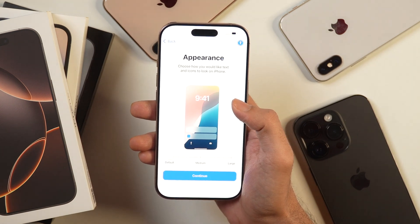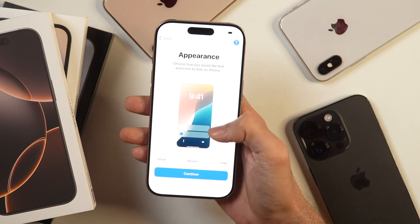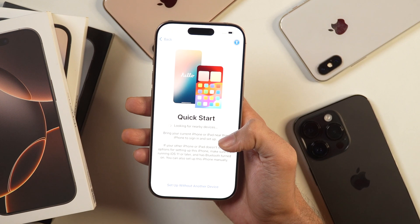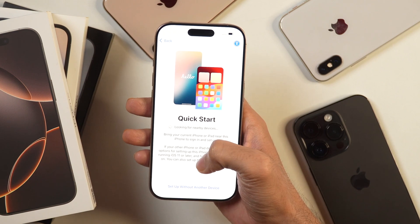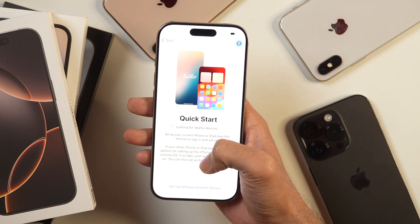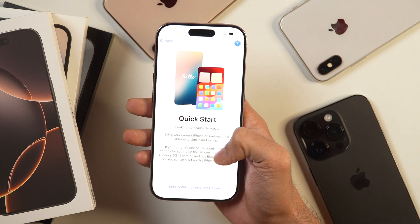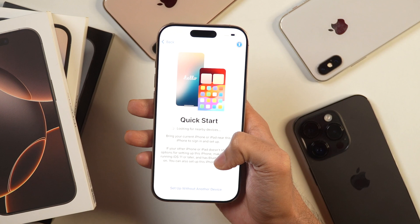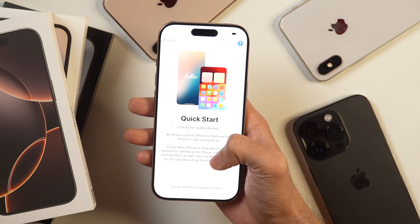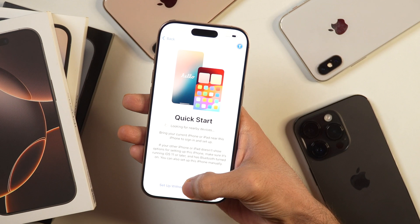Next, it'll ask you to set the appearance on this iPhone. I'll simply tap continue because this looks fine. After that, it'll ask you to quick start with other iPhones. In case you have another iPhone, you may bring it closer to transfer data. But we are not going to do that — we will set it up as a new iPhone because that will help you if you are a complete iPhone beginner. So let's choose the option that says Setup without another device.